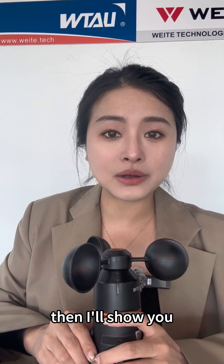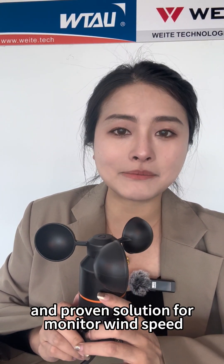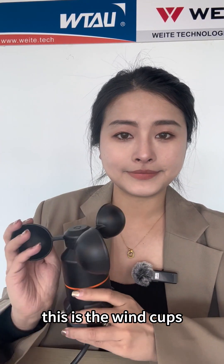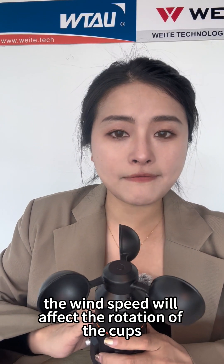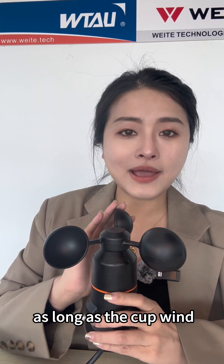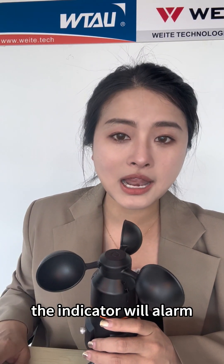B500 offers a very effective and proven solution for monitoring wind speed. This is the wind cup. Our B500 has three cups. The wind speed will affect the rotation of the cup. As long as the cup wind speed reaches the reference index, the indicator will alarm.